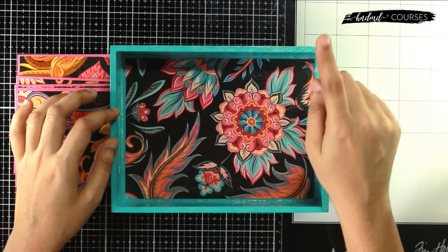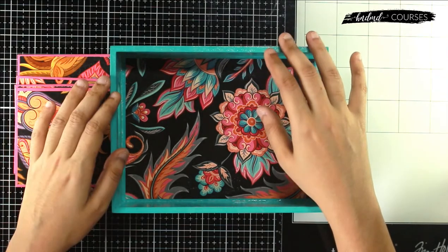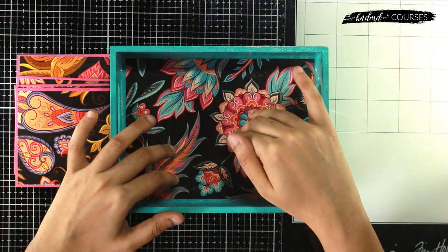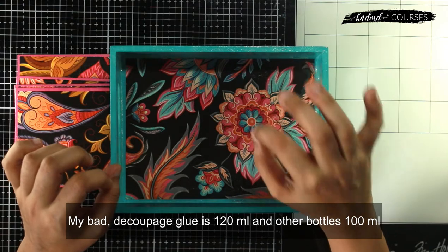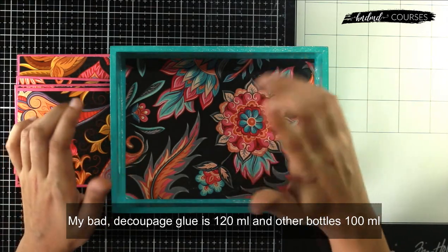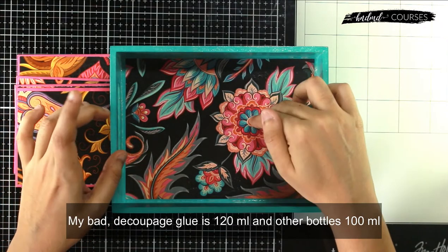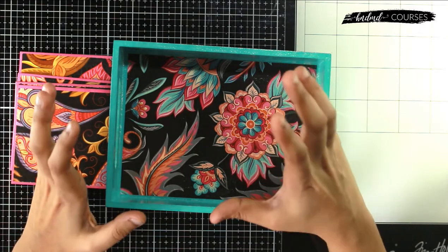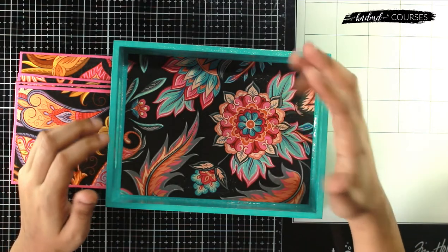Apart from that, you'll also get one 100ml bottle of varnish, which is our newly launched gloss varnish product. You'll also be getting 100ml decoupage glue — actually 125ml, since that's the bigger bottle size we sell. Everything you get is exactly what we sell on our website — no small sampler packs, but full-size bottles you can reuse across projects.